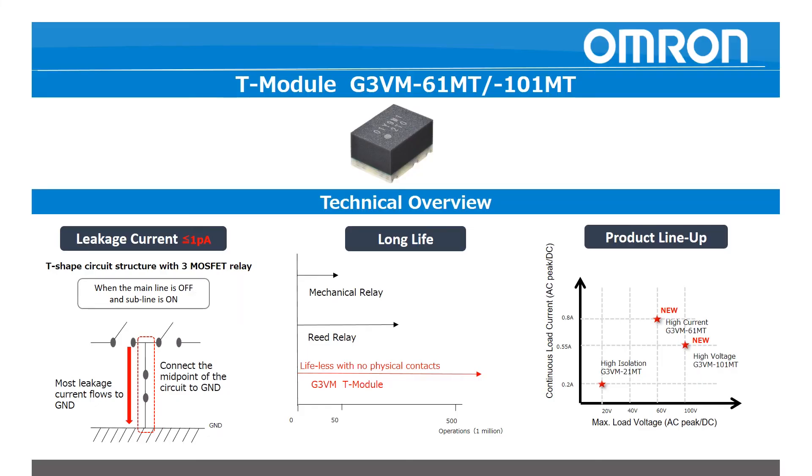This is the second MOSFET module I'd like to showcase. It's called the G3VM-MT series, or the T module, and it contains three discrete MOSFETs in one package to reduce the leakage current that exists with some degree in solid state switches. Leakage current can cause unwanted noise in test measurement applications, and the T module technology reduces this leakage to be extremely comparable to that of a reed relay.